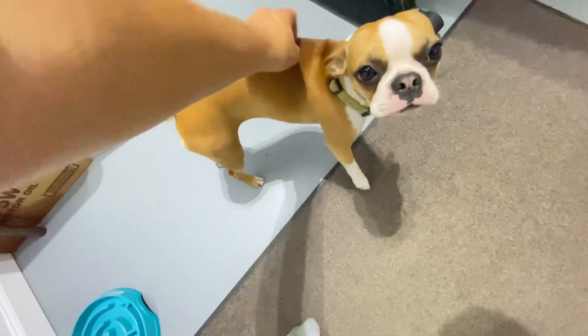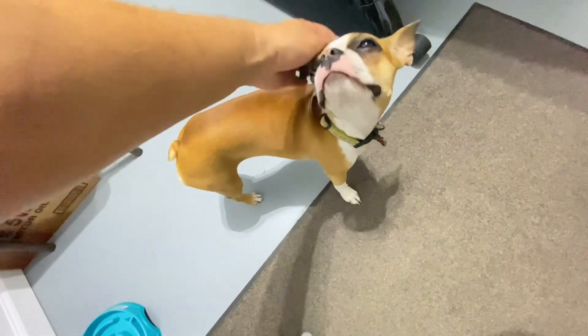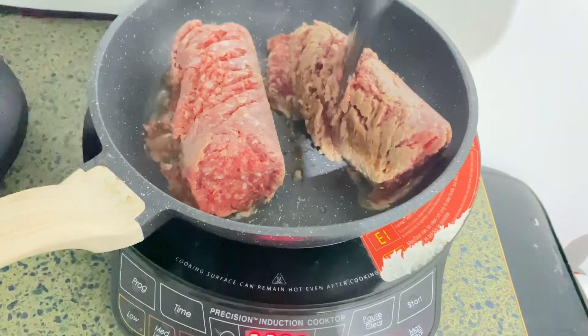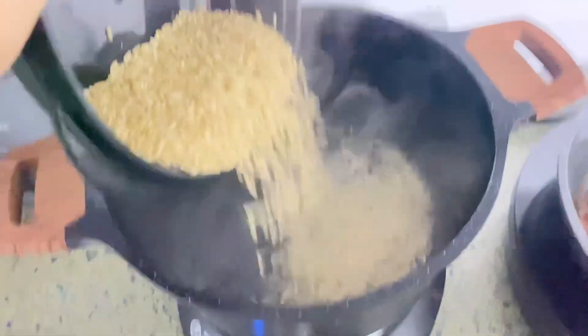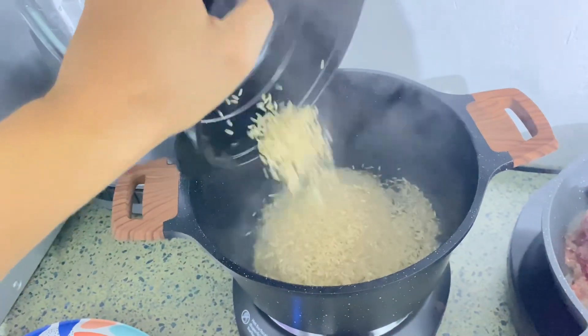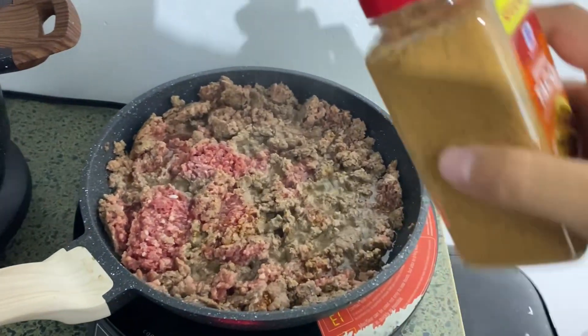Got a little helper right here. Can you smell the ground beef and taco seasoning? Just listen to that sizzle. Now that is what I'm talking about.